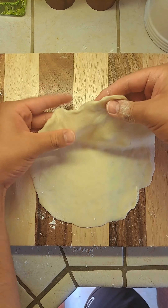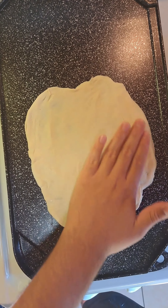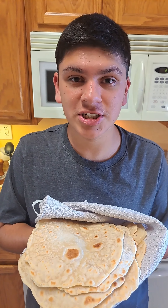Now transfer our tortilla to a warmed up griddle. Allow it to puff up. This is how your tortilla should turn out — as you can see they look super delicious.